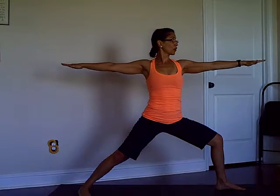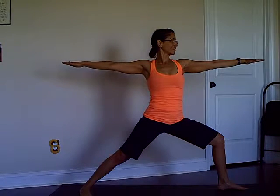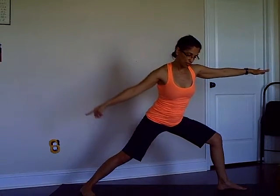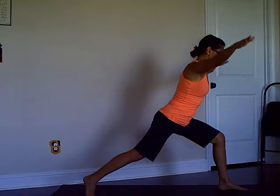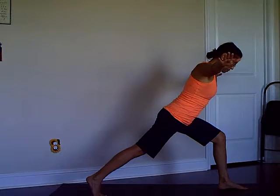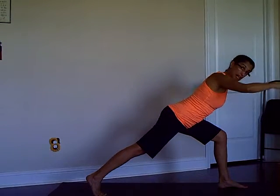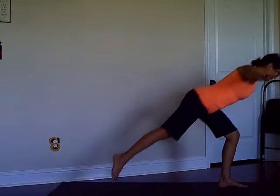Open to Warrior Two — lengthen your arms and look towards that front arm, lengthen the back arm. Then pivot your back foot, reach your arms out to the sides. Press the back knee up to the ceiling, lengthen the spine, and when you're ready take off.